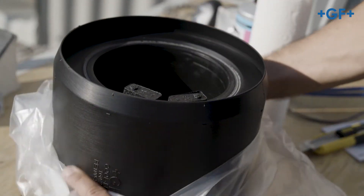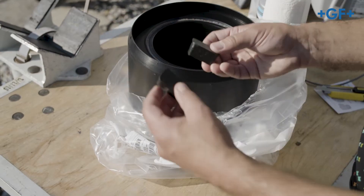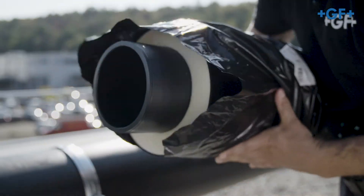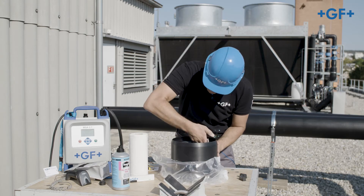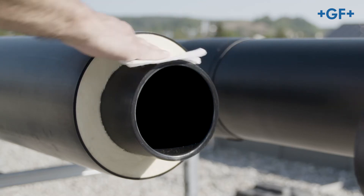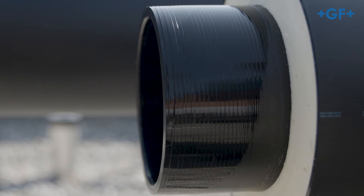Remove the products from the package immediately before assembly without touching the welding surfaces. The ends of the pipes are already stripped and peeled on delivery. Clean the welding surfaces of the CoolFit 4.0 fittings and CoolFit 4.0 pipes. For this purpose use Tangit PE Cleaner and a clean lint-free plain cloth. Wait until the cleaner has evaporated.